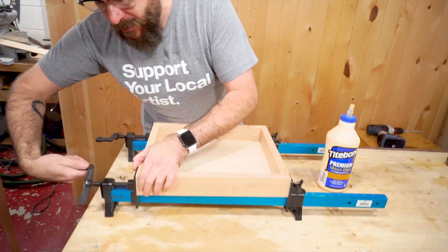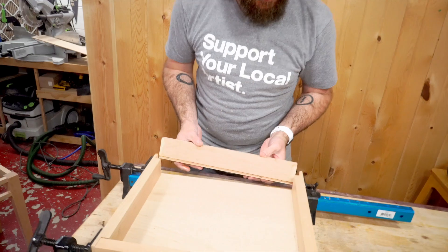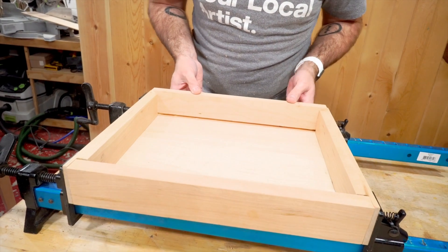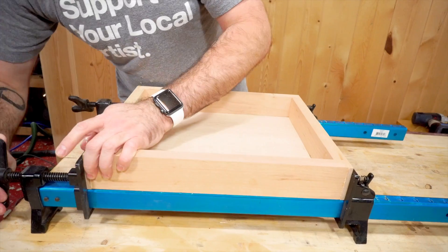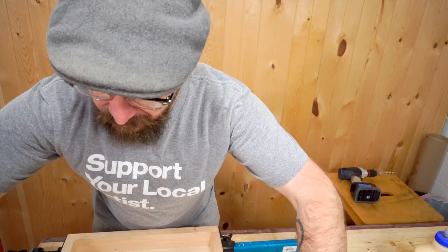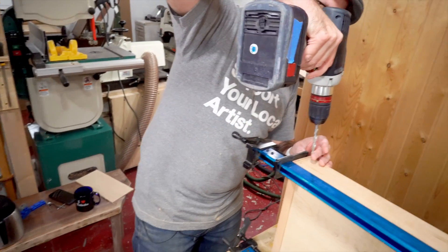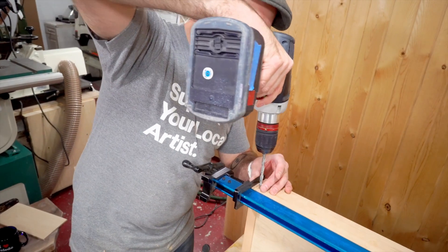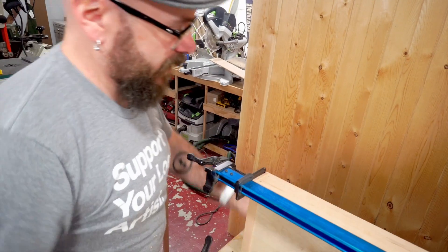Now we're just going to glue this up. Got my clamps all set up. Now we're going to reinforce these joints with some dowels. First thing I'm going to do is drill two quarter inch holes in there, then put some glue and dowel in and flush trim that.